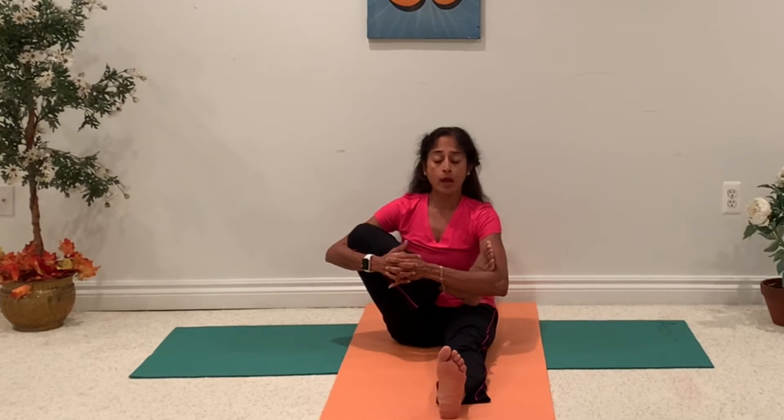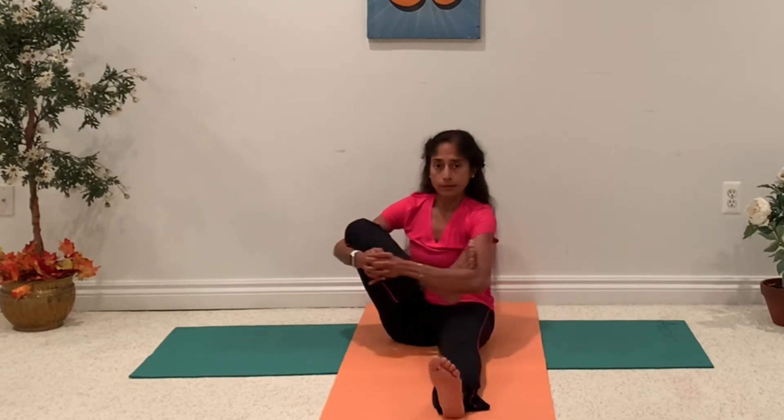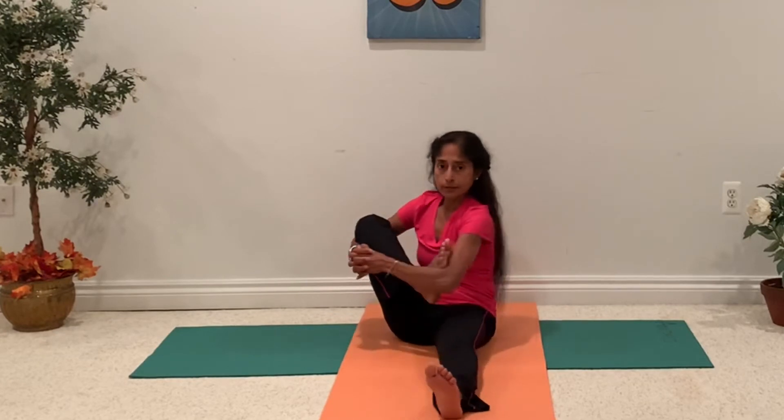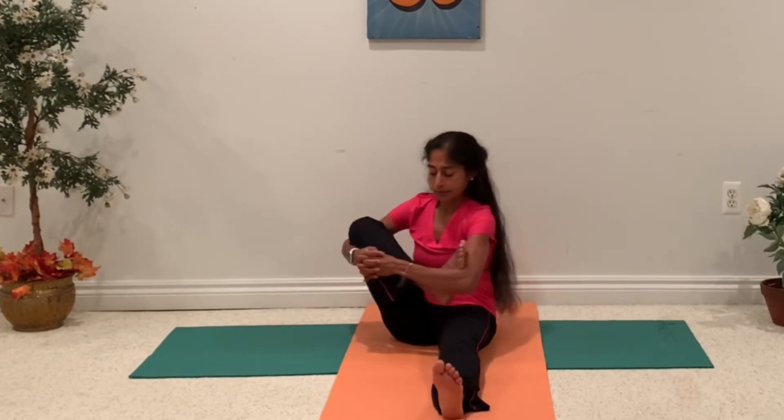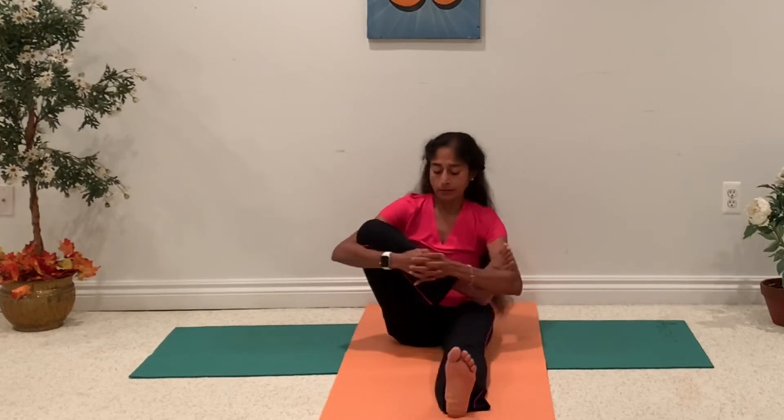You can hold on like this for a few breaths, and then maybe you can rock the baby — go from side to side. Then come back and take a couple of breaths. Feel the stretch in your hips, groin, and legs.